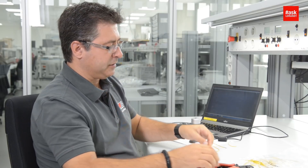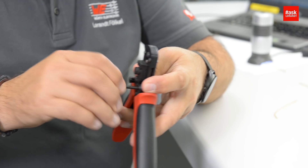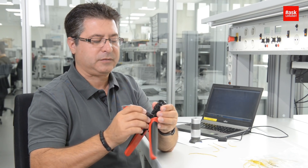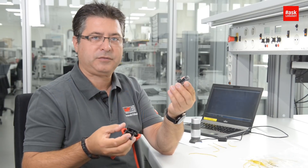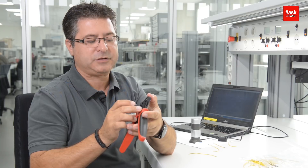Then the second tool I have here can be adapted for different sizes of wire and different contacts. Like you can see here, you can take different heads and introduce them into this tool.